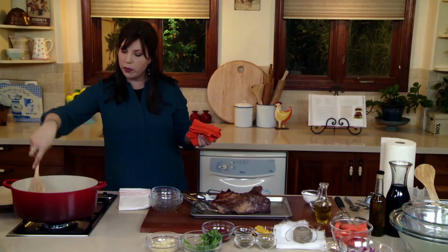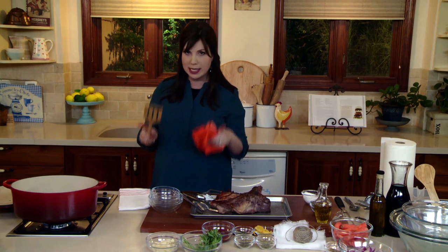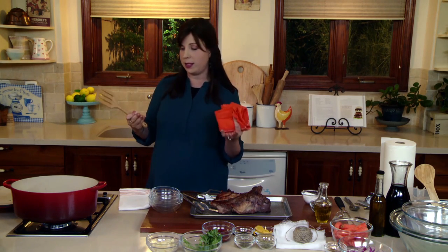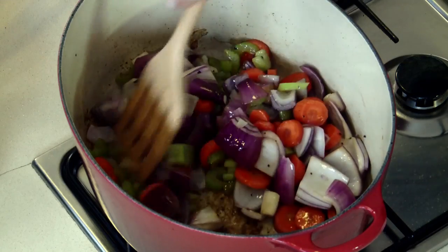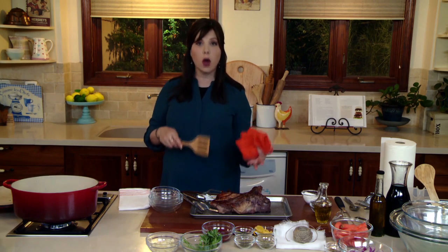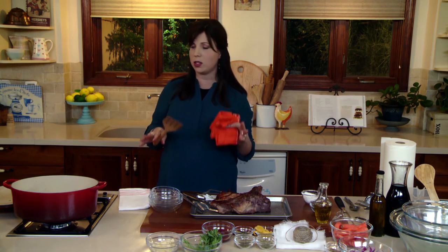Every once in a while, move them around. A really important tip: cut your veggies all the same size so they start to cook, caramelize, and brown at the same speed. The size you cut your veggies also depends on whether you're going to strain your sauce or not. I'll show you at the end how to strain and reduce the sauce to produce a really elegant sauce.